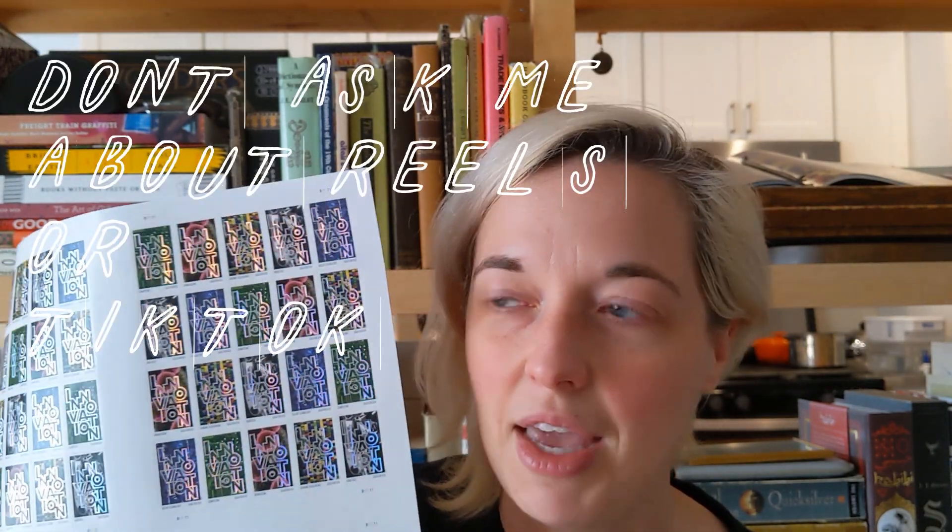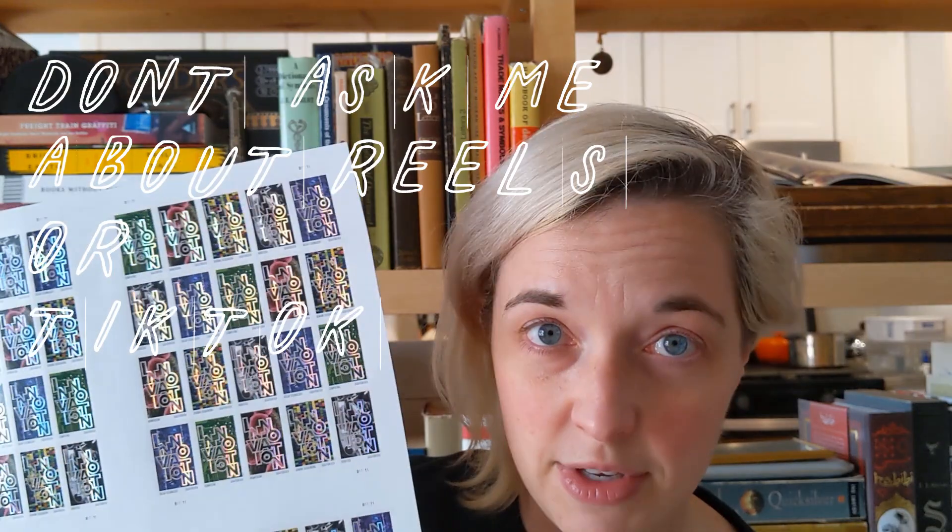Not that I know social media, but I at least know how to make a boomerang. I'm getting there with videos, I'm getting there with things. In any case, these are beautiful stamps.